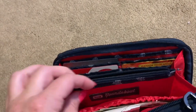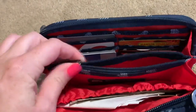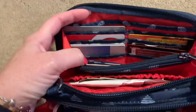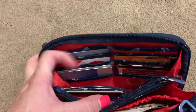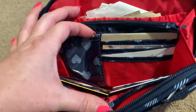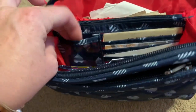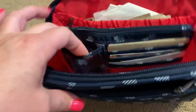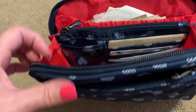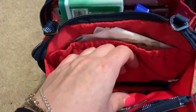When you open it — it says Roundabout — you have a zipper pocket where I just put some cash and change. All of this section has credit card holders, and then there's another slip pocket. The other side of the change pocket has more card holders, and then there's a clear one right here.